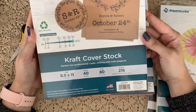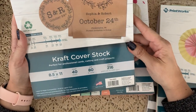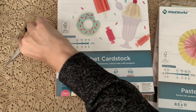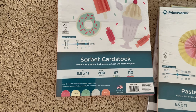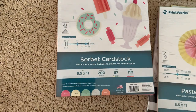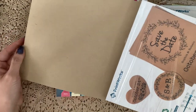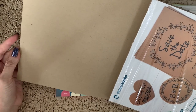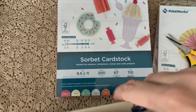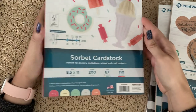Next I have craft cover stock — a heavier weight at 216 GSM, 80 pound cover. This is just a kraft cardstock and it's a really nice color. I'll open it carefully since I don't want to remove all the plastic yet. This is also printable — I can't wait to see things printed on it. It's a really nice color, almost like Crumb Cake from Stampin' Up.